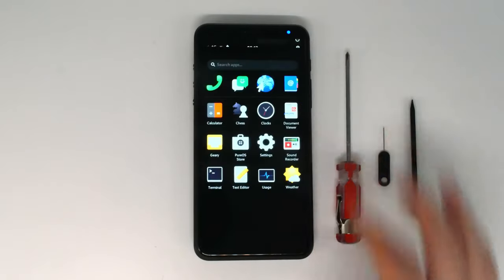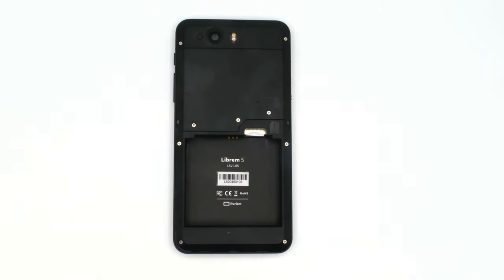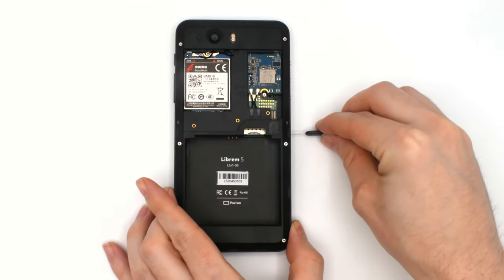To begin the teardown, power down PureOS and pull off the back cover. Use the pull-tab to remove the battery. Remove the three screws holding down the modem cover — these are shorter than the rest of the screws, so keep them separate. If you have a smart card installed, remove it now. With the included SIM tool, remove the SIM card tray.